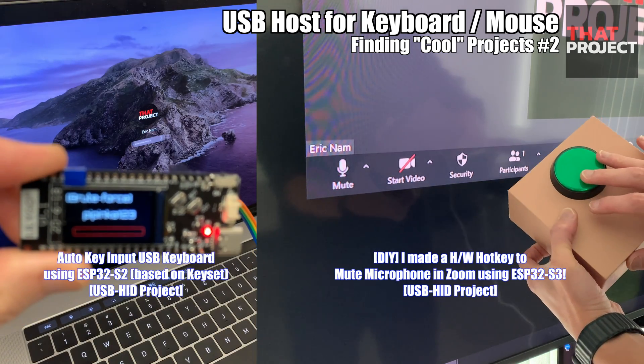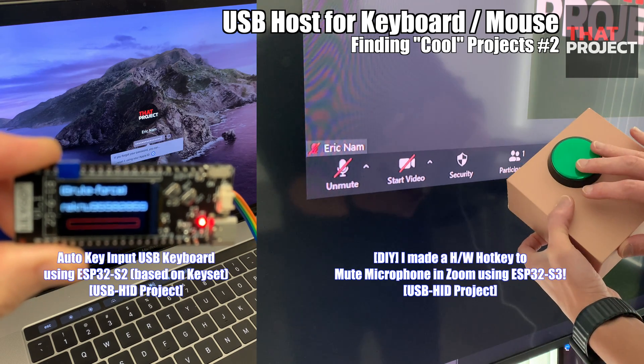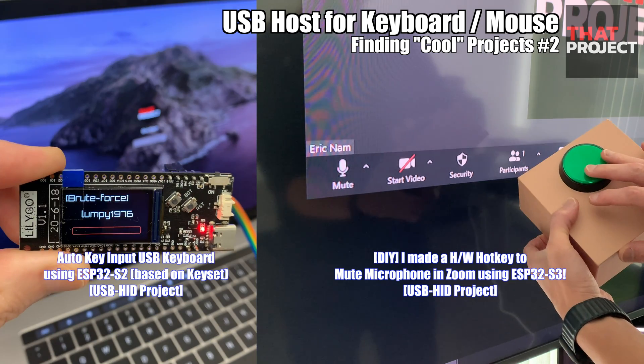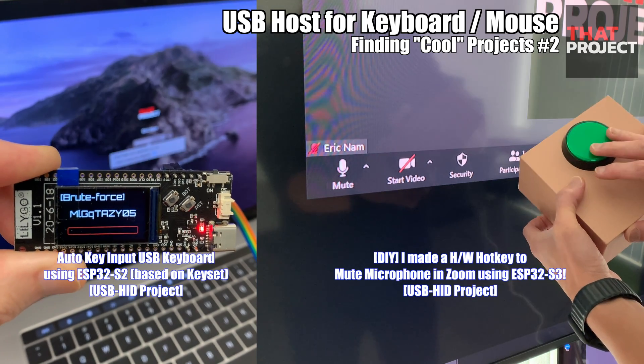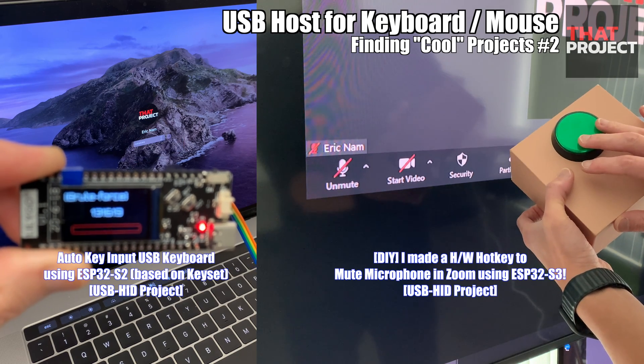Native USB port is supported starting from ESP32-S2 and S3. USB HID, human interface device, allows the ESP32 to work like a mouse or keyboard. So you can use this kind of USB function to create fun devices that send specific keyboard events to your PC, like this.